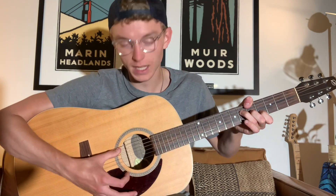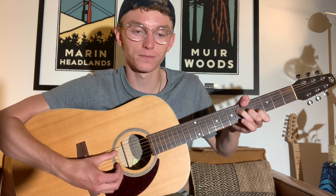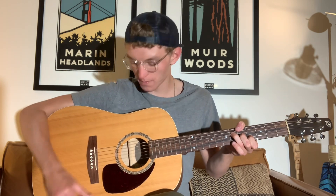To do that, I'm taking my thumb and slapping the low E string, and then it comes and rests on the A string. And then after that, we come up on the D string with our index finger. Once we got that, we do another thumb pluck on the G string.